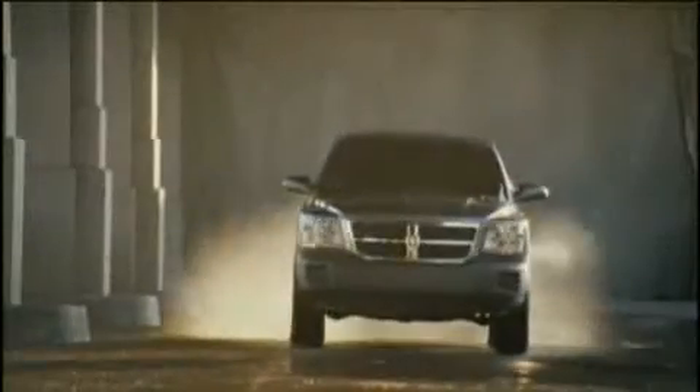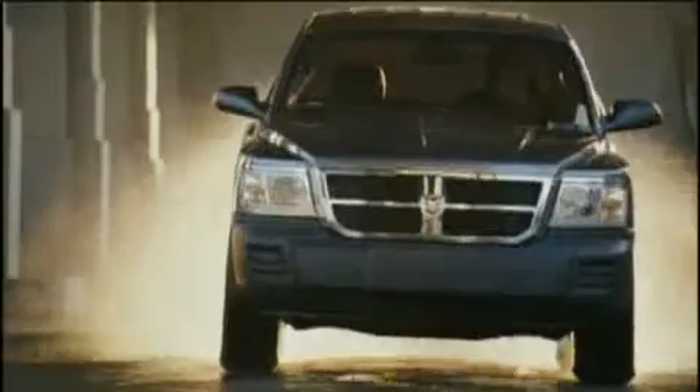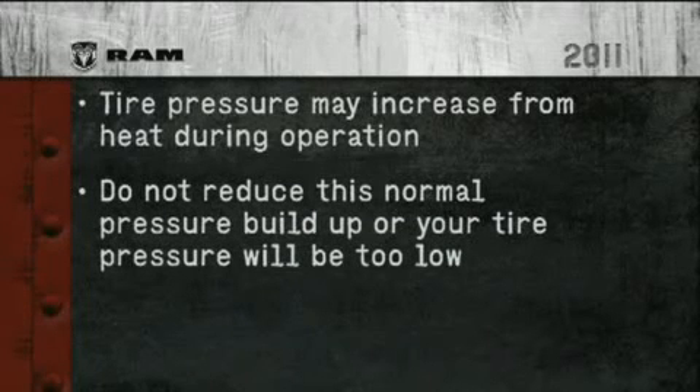Remember, tire pressures change with air temperature change. Keep this in mind when checking tire pressure inside a garage, especially in the winter. Tire pressure may also increase from heat during operation. Do not reduce this normal pressure build-up or your tire pressure will be too low.